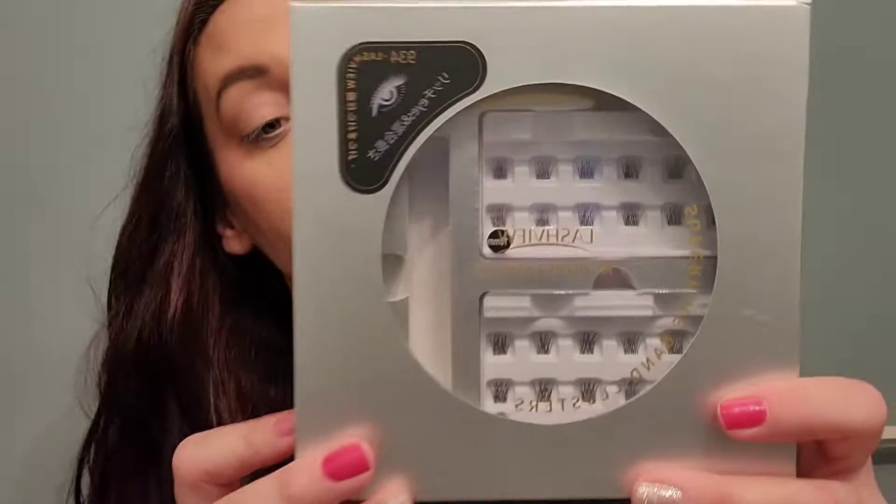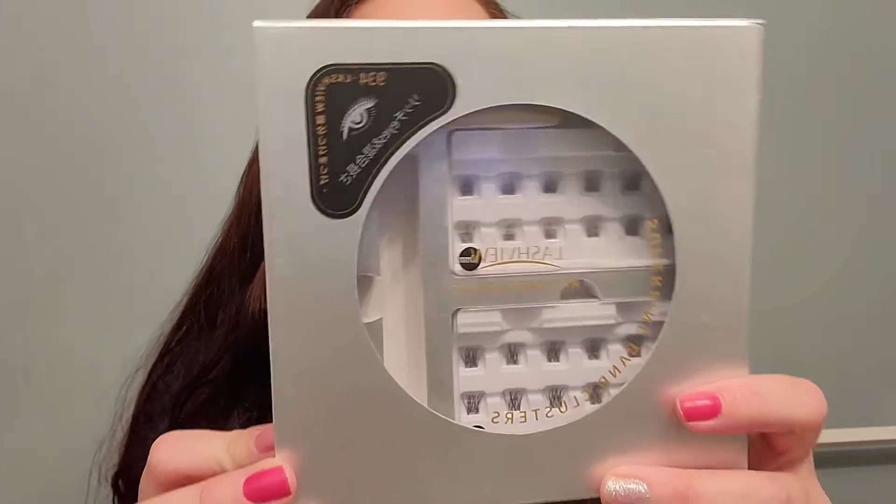You can place the lashes either above or below, whichever style you prefer. It only takes about 20 seconds for them to latch on. These are really fantastic and I love that you can reuse them.